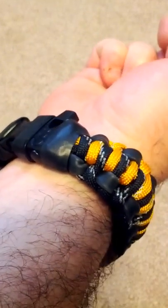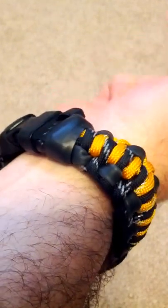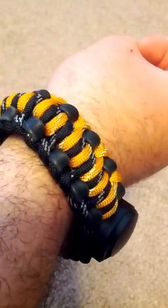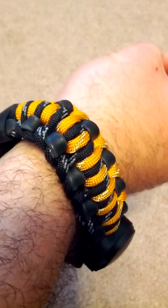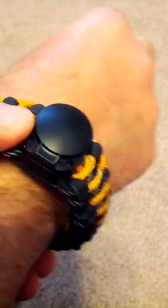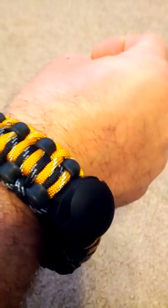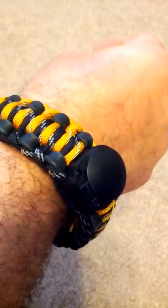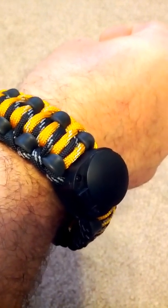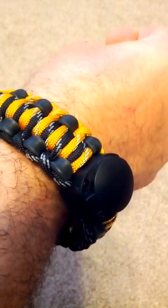It's not one of those one-size-fits-all situations — small, medium, large. You actually have to be the responsible consumer and tell them how big you need your bracelet to be. I'm going to be wearing this for the next couple of weeks until I can get it out into the field, but I just wanted to show you the unboxing and a quick preview of the Wazoo Survival Gear Adventure Bracelet. Thank you.